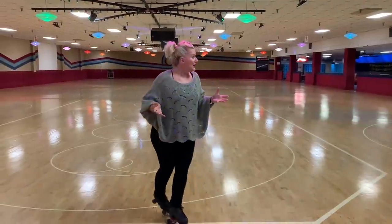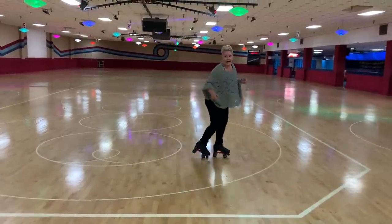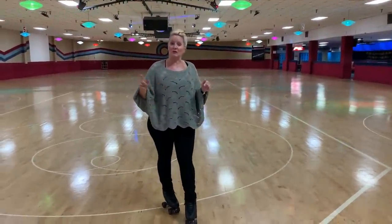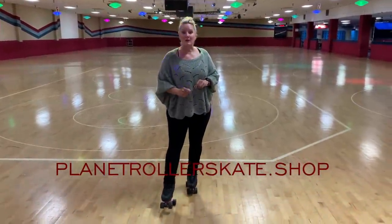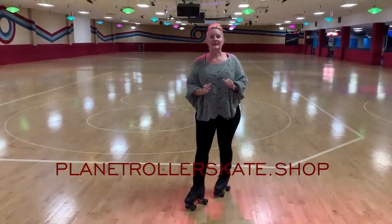I'm so grateful. If you like this video, please give it a thumbs up and share it. And if you don't have skates and you need to know where to get them, I highly suggest you roll on over to PlanetRollerSkate.shop and ask those girls if they can help you. You tell them Dirty sent you and I swear they will take good care of you.